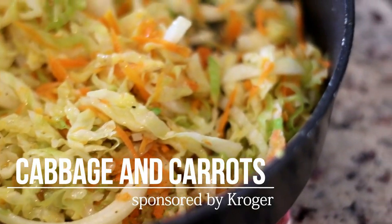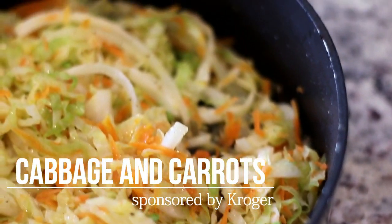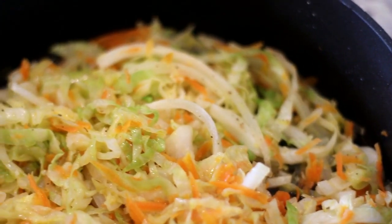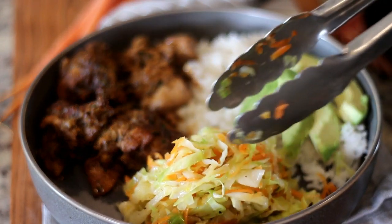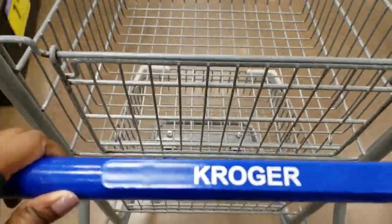Welcome back to my channel! Today I've partnered with Kroger to bring you this delicious dish of steamed cabbage and carrots. This is a quick and easy side dish that's typically eaten with stews.